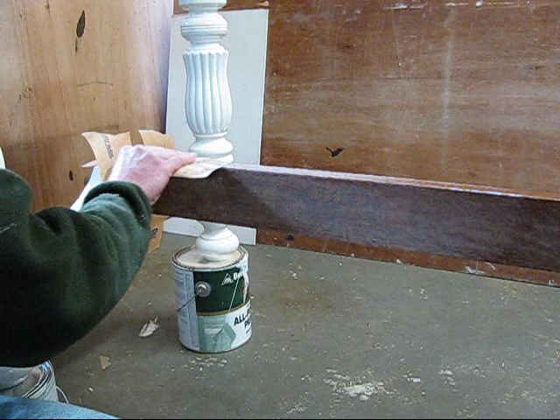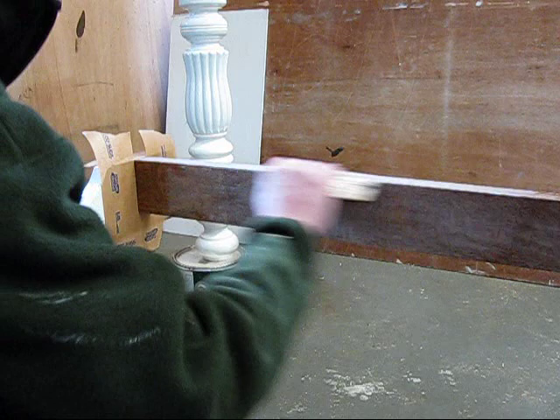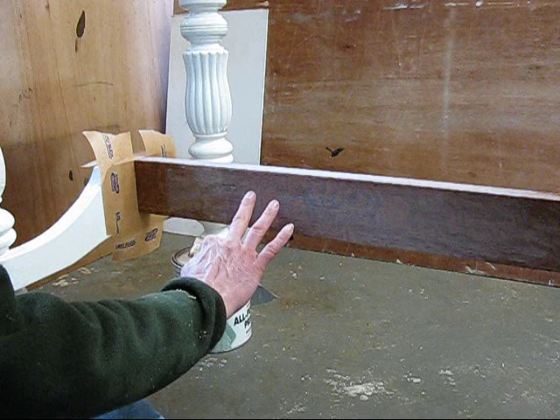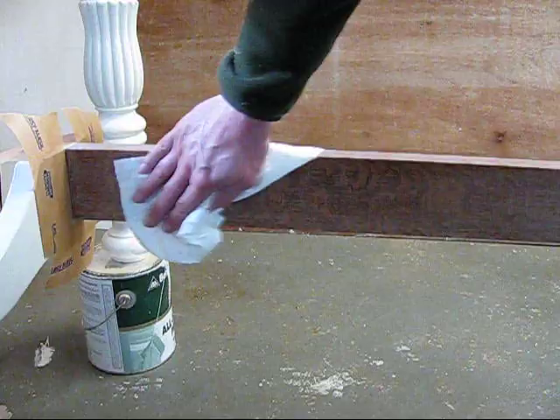You can see as I sand, I'm getting sort of a white powder, and that's what you want. You need the finish to dry before you can sand it. Once I finish sanding the entire brace, I'll wipe it clean and then put my last coat of polyurethane on.